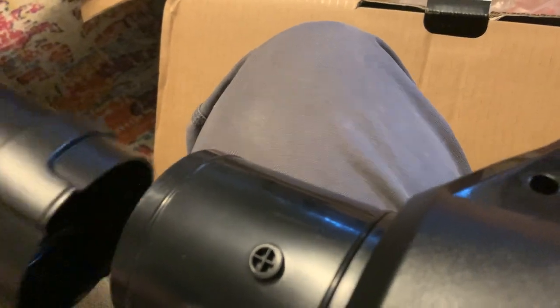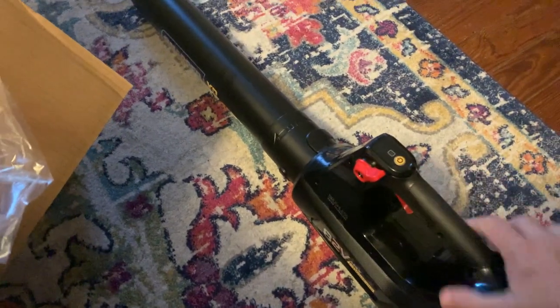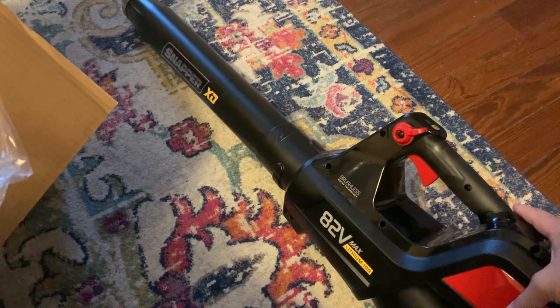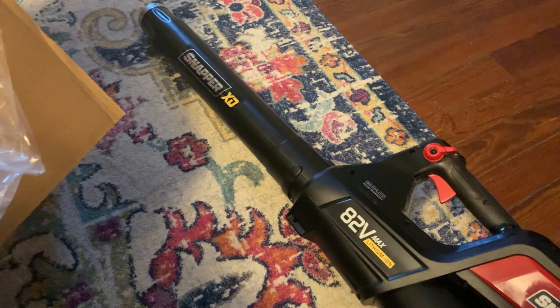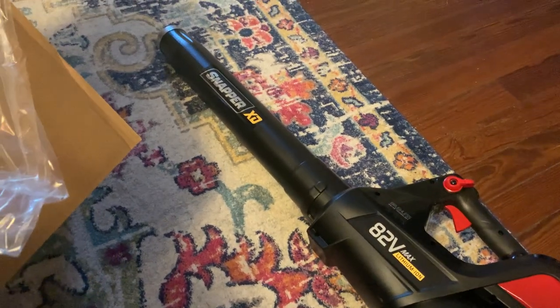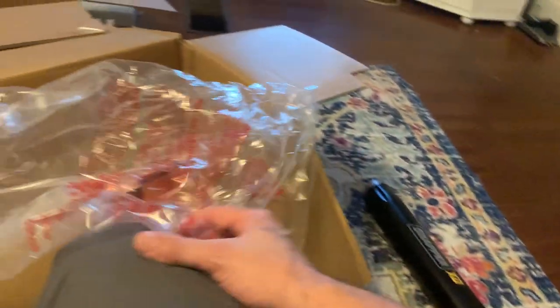It looks like it's a bayonet-type attachment — just stick this in here and turn it, I assume. Yep, locks into place. That's nice as far as being portable is concerned. We're going to test this out on the walkway behind the house where a squirrel eats pecans and all this residue falls on some astroturf carpet — it's extremely difficult to sweep. If this thing blows it right up, we're gonna have a winner, I reckon.